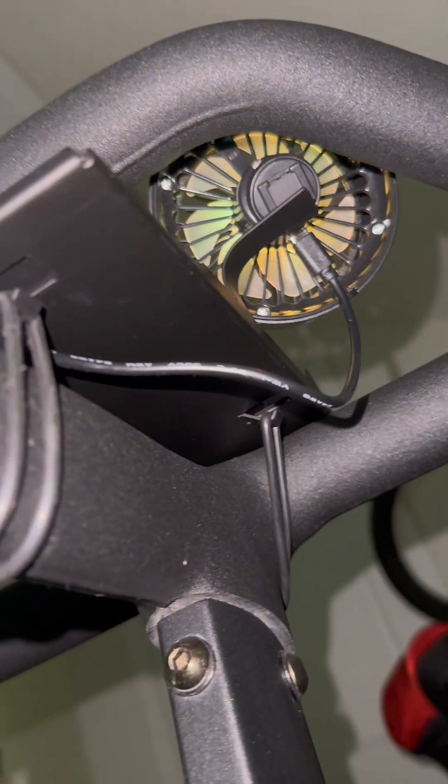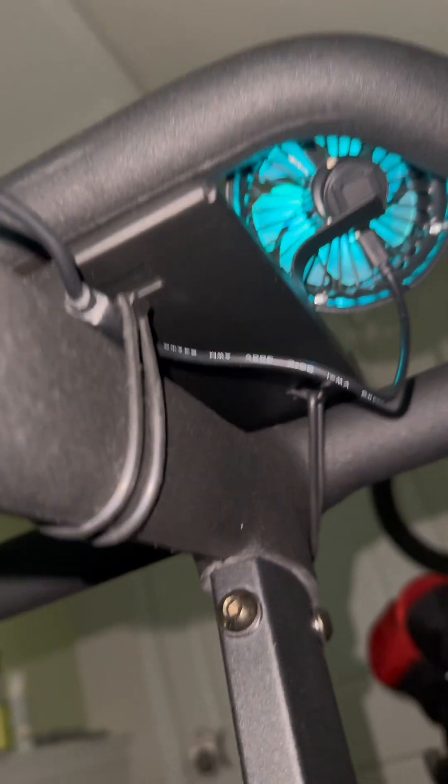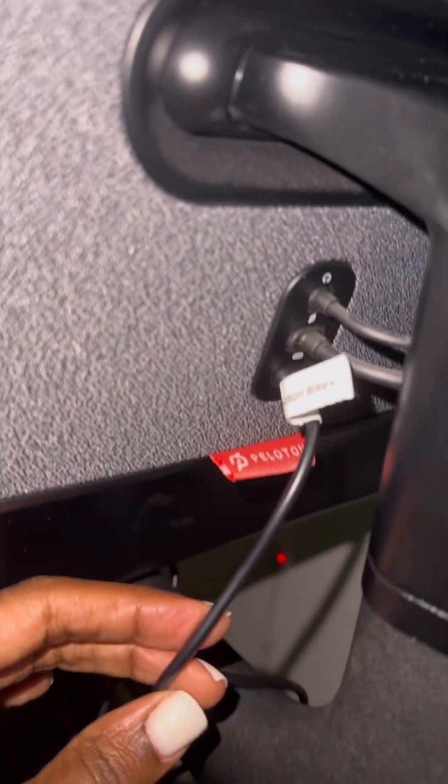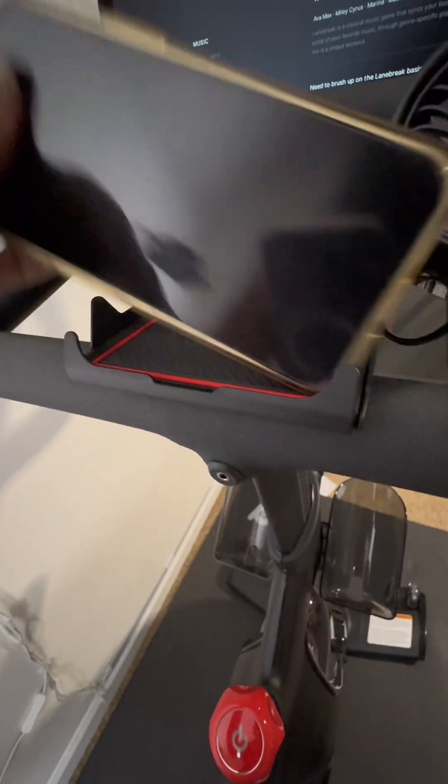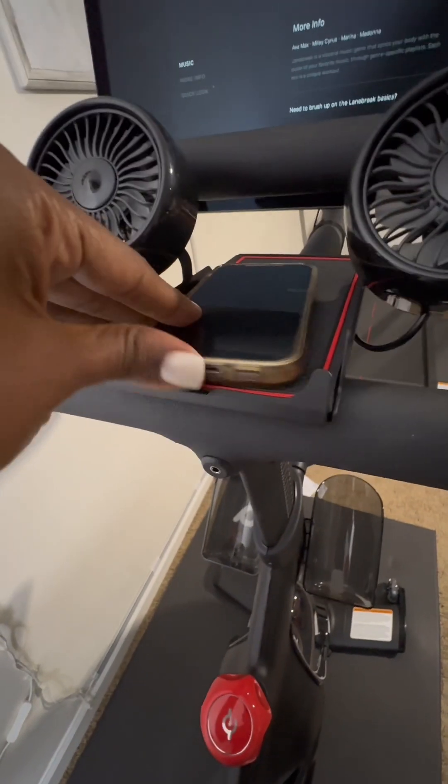If you are putting your remote control or your phone on the tray, you don't have to worry about it sliding. It is attached by a USB cord, so you don't have to worry about charging these fans when they are not in use. You can prop your phone up or you can lay it flat on the tray.